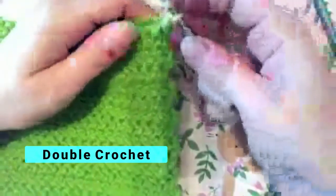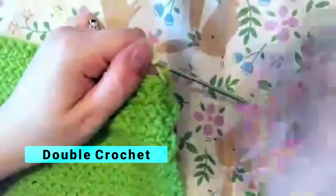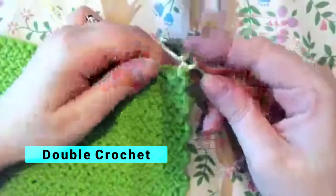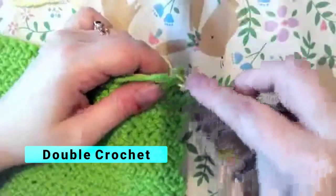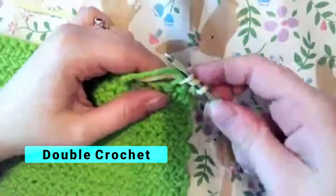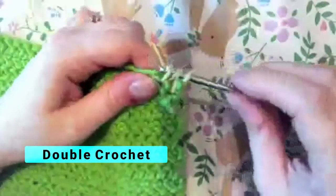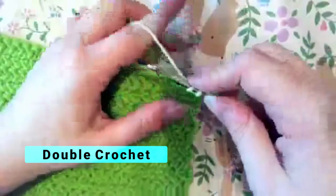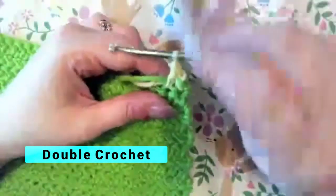Now I'm going to do a double crochet. A double crochet is done by yarning over your hook, going into your next stitch, grabbing the yarn with your hook, pulling it through that stitch, yarn over, pull it through two, yarn over, and pull it through two so that you only have one loop left.